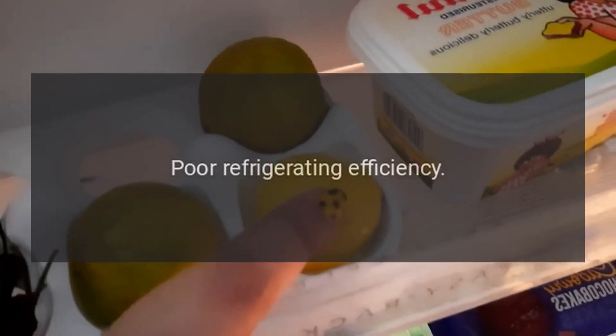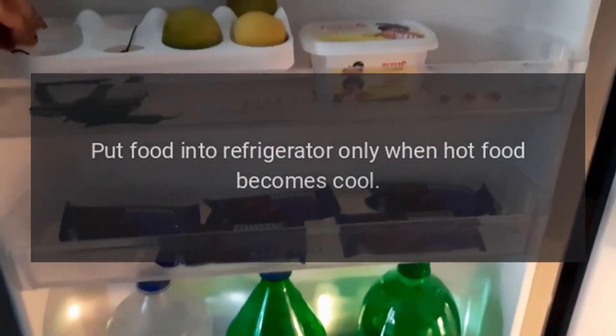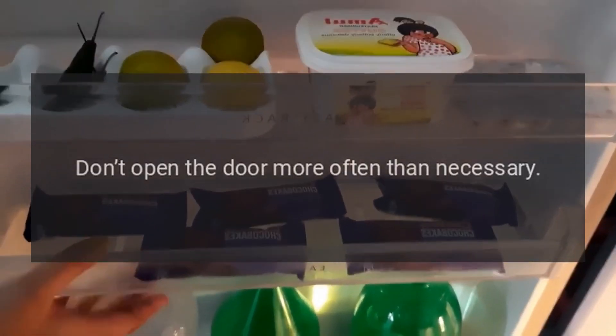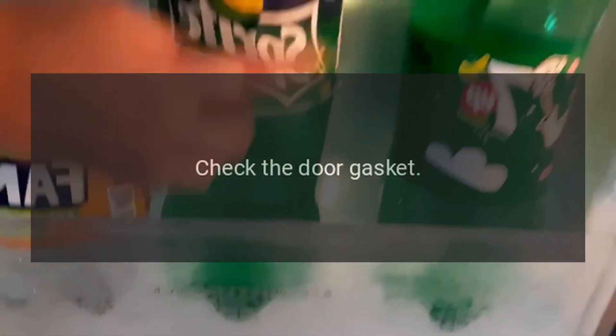Poor refrigerating efficiency. Did you put in hot food or too much food? Put food into the refrigerator only when hot food becomes cool. Did you open the door frequently? Don't open the door more often than necessary. Is a food container or bag caught in the door seal? Check the door gasket.